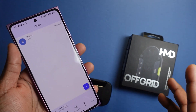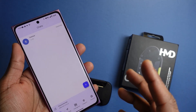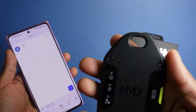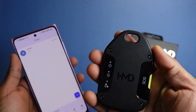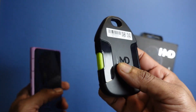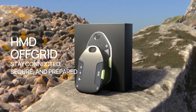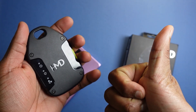So that's a quick look at the HMD Off-Grid — a device that is really affordable and gives you satellite communication capability to complement your network coverage in areas where it might be patchy. Any iOS or Android device can have satellite communication through it, and the subscription plan is very affordable too. If you enjoy active or high-risk outdoor activities, the HMD Off-Grid will definitely come in handy. Hope you enjoyed this video and I'll see you in the next one.